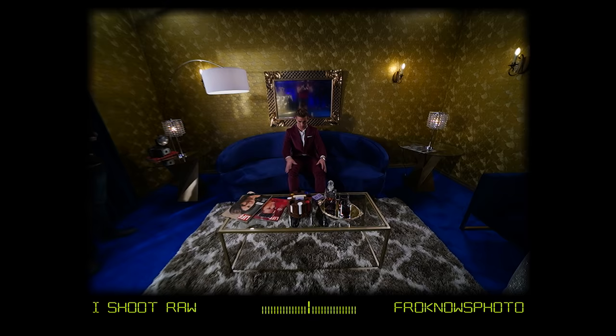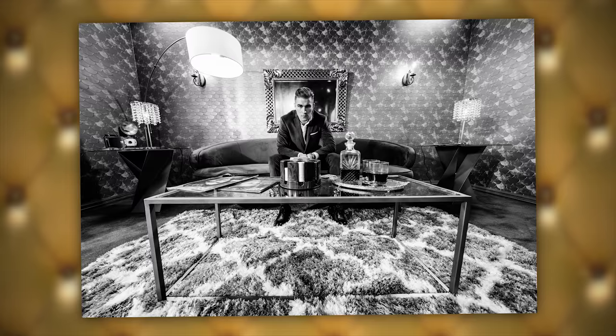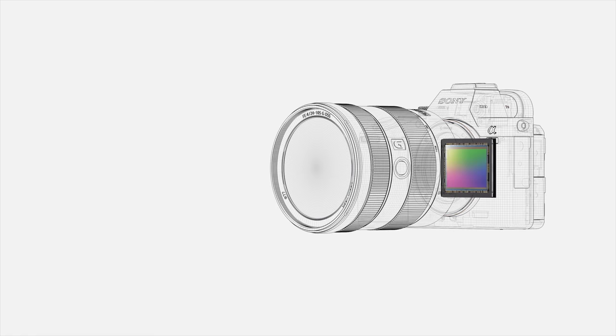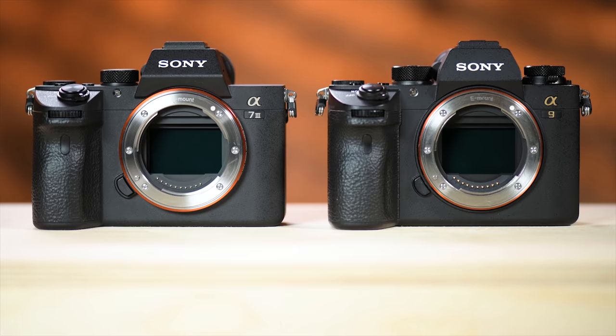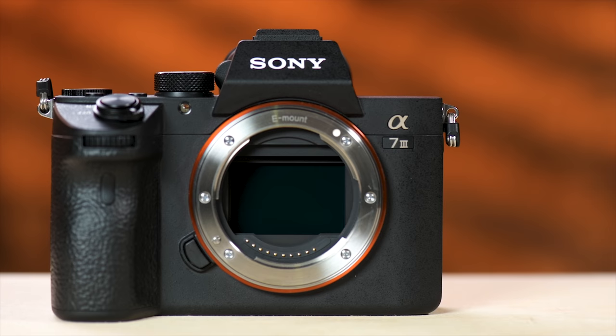Moving the model back to the sofa allowed me to use the wider 12 to 24 millimeter lens to get a lot of the scene in. In this camera you'll find a brand new 24 megapixel BSI CMOS full-frame sensor. Don't confuse it with what's in the Sony A9 — that is a stacked sensor — this is an all-new 24 megapixel BSI sensor that gives you 15 stops of dynamic range at lower ISOs.